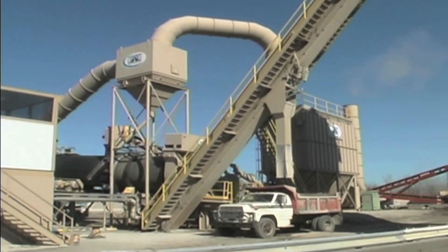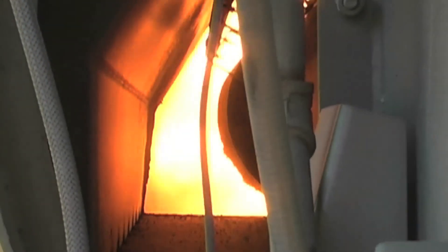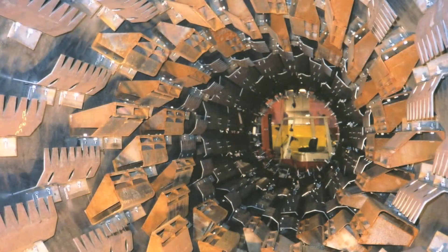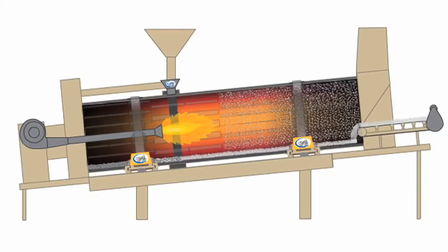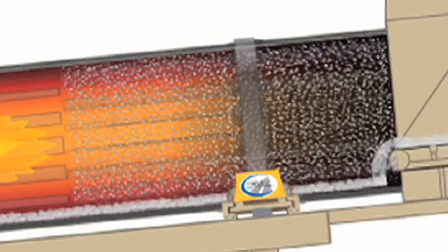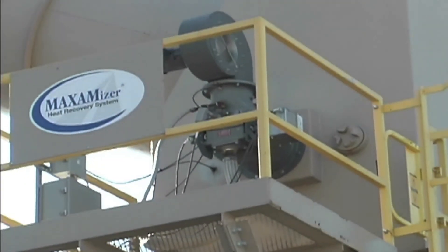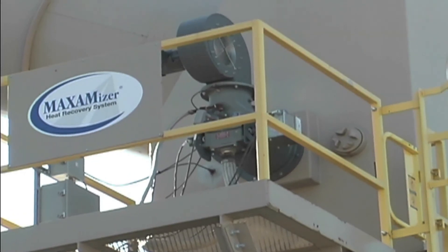Maximizer enables you to direct more of your fuel to heating product inside the drum instead of heating air inside the bag house. Flighting is set up to create a heavy veil that captures more of the main burner heat in aggregate. A smaller modulating heater is dedicated solely to maintaining bag house temperature.